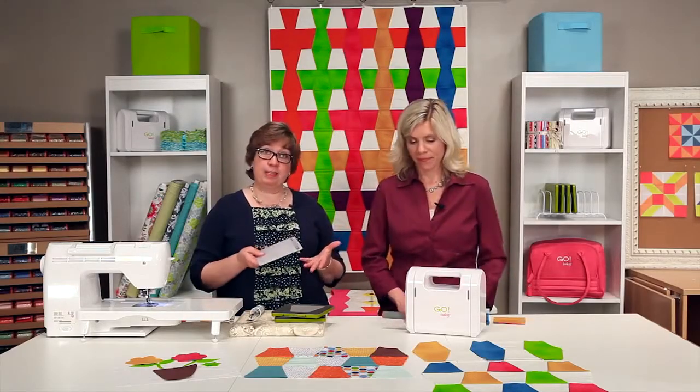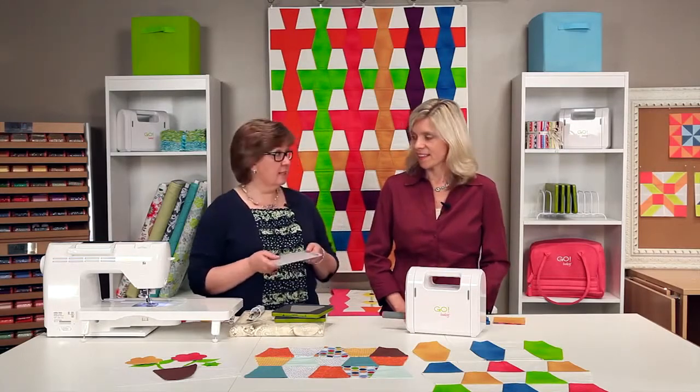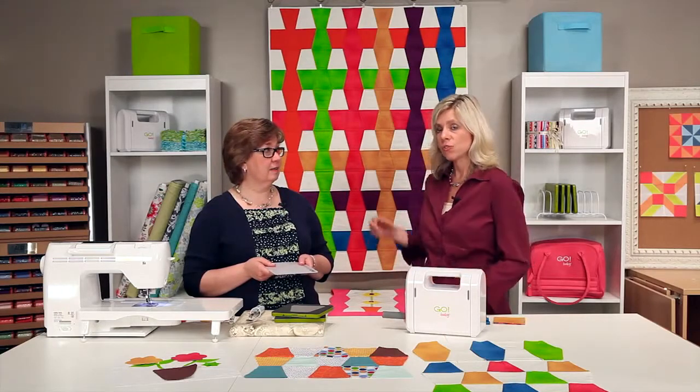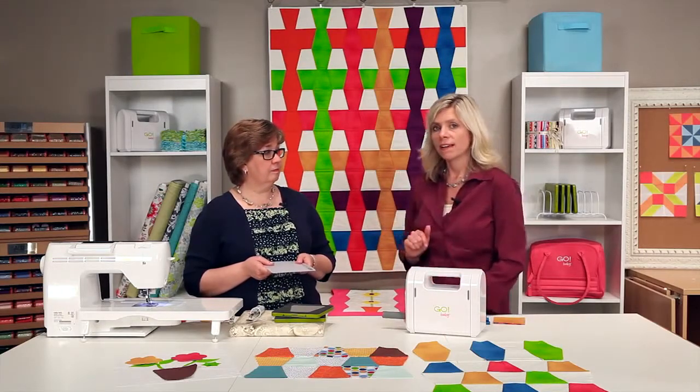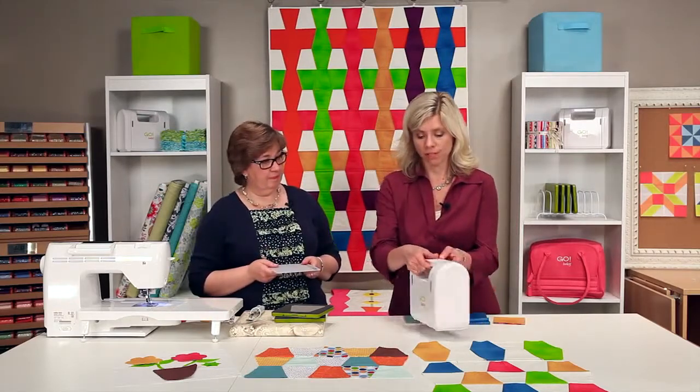So we're going to show you some projects that you can get started with. We've got a great quilt behind us. This is the tumbler bright baby quilt that uses your four-inch finished tumbler. And so we're going to show you how to cut that and show you some tips and tricks.